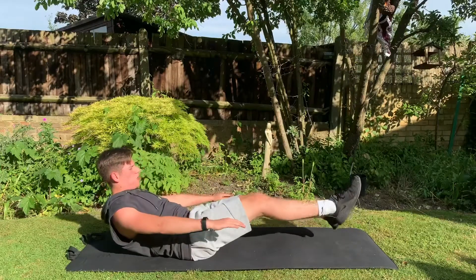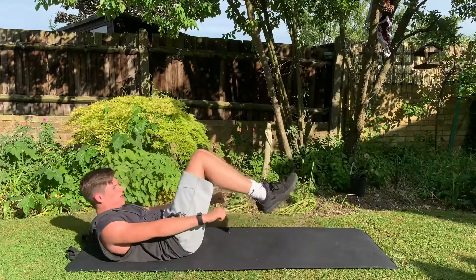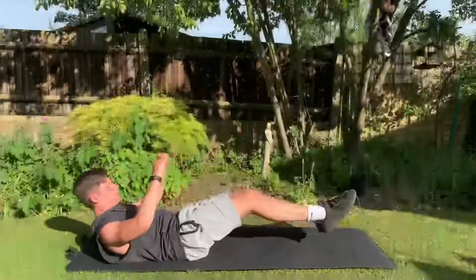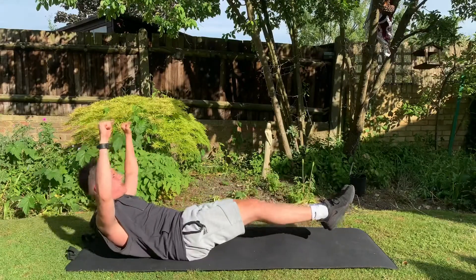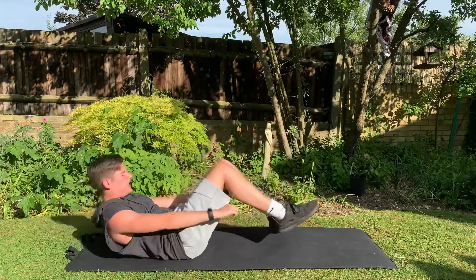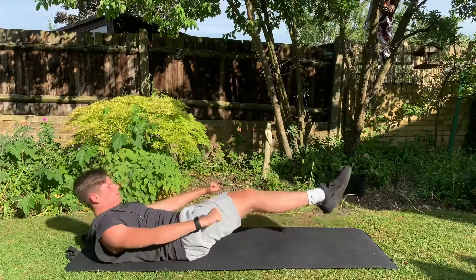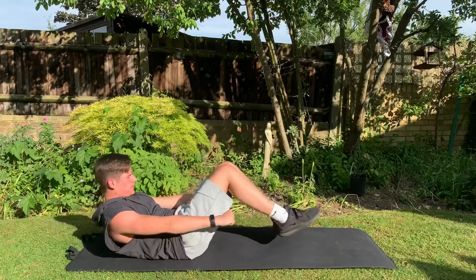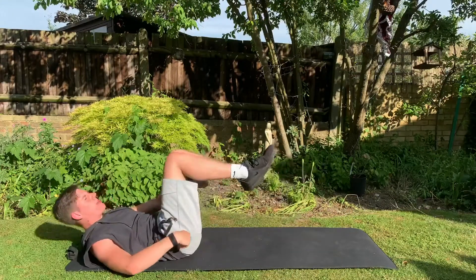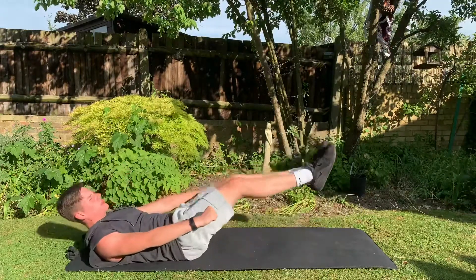We lay down on our back again, holding ourselves like this, and we're going to rock forwards and backwards slightly. If this is hard, I recommend doing it in a tuck — rocking forwards and backwards in a tuck. We'll start off straight, and then go into the tuck. You can have your arms out if you want, or you can have your arms down. You should feel this in our abs at the front, as well as our obliques and our lower back. Really good compound exercises, meaning they're working more than just one muscle at once.